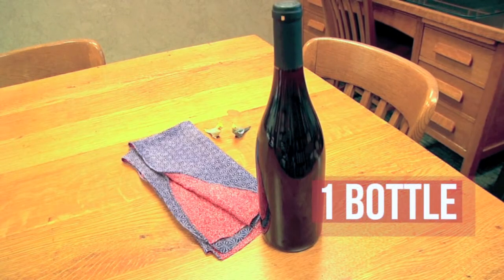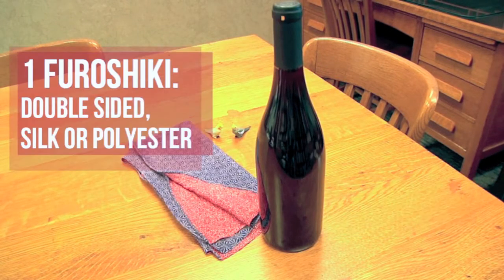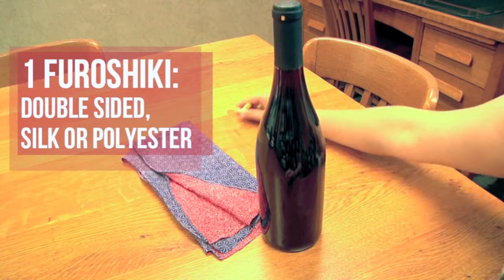For this tutorial, you will only need one bottle and one furoshiki cloth. We would recommend using a double-sided furoshiki with different patterns on each side, made of either silk or polyester, to achieve a more kimono-like effect.